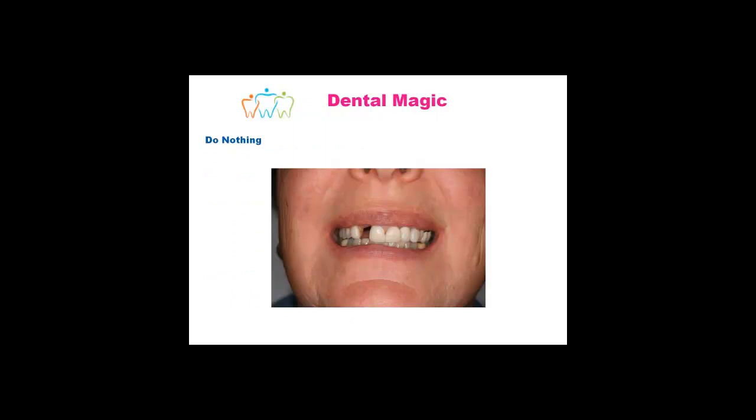Doing nothing — some people are quite happy with that, particularly if it's a gap down the back area, they're not so concerned. But please make sure you discuss this with your dentist, as sometimes teeth can drift forward or tilt over, or you can have the sinuses growing down, and a host of other issues that may occur from doing nothing with a gap.